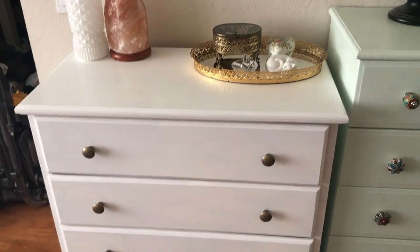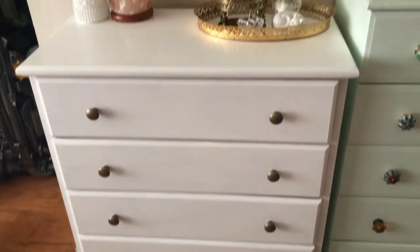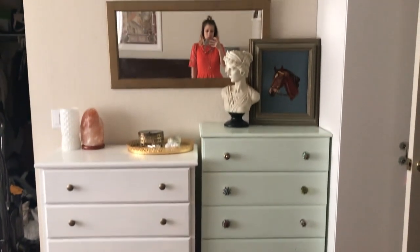Here is the finished product. It looks so much better than it did. Still figuring this wall out.